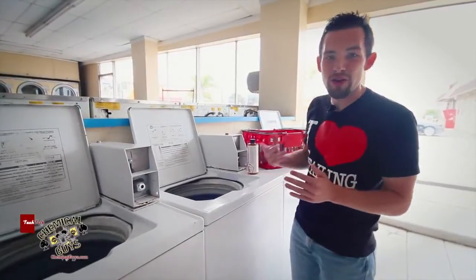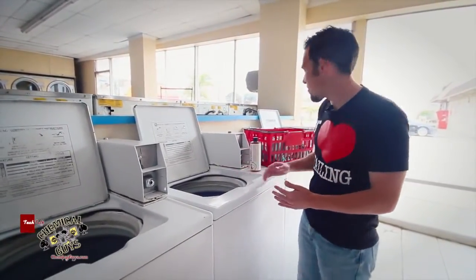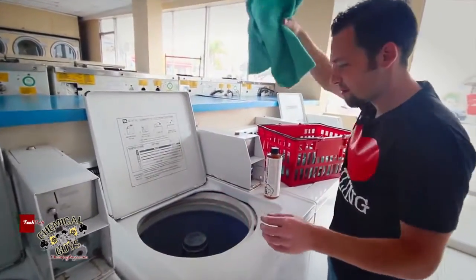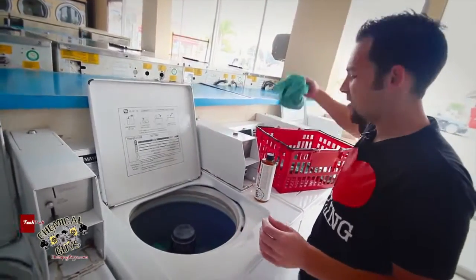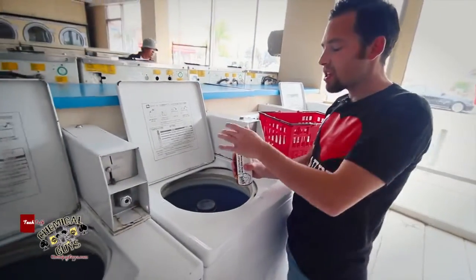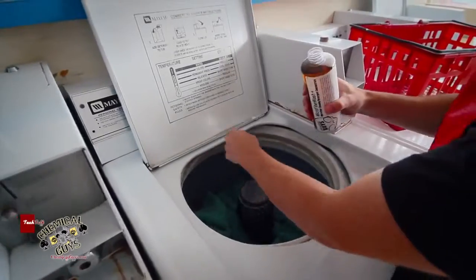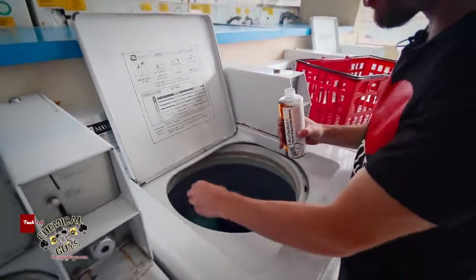To use the Microfiber Wash, you add it just like you would a natural detergent to your washing machine. I'm going to take all my dirty towels and throw them inside. We're here at a laundromat up the street, so I'll go ahead and throw the towels in and add the detergent — about two capfuls to your wash.